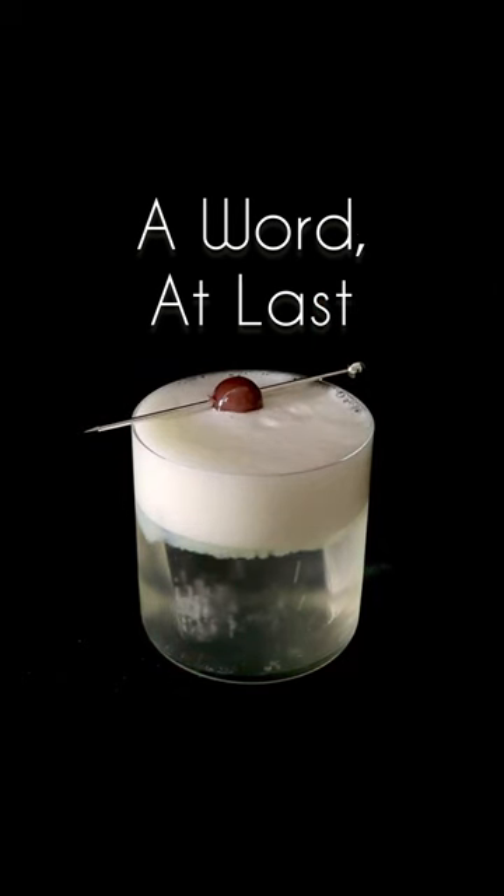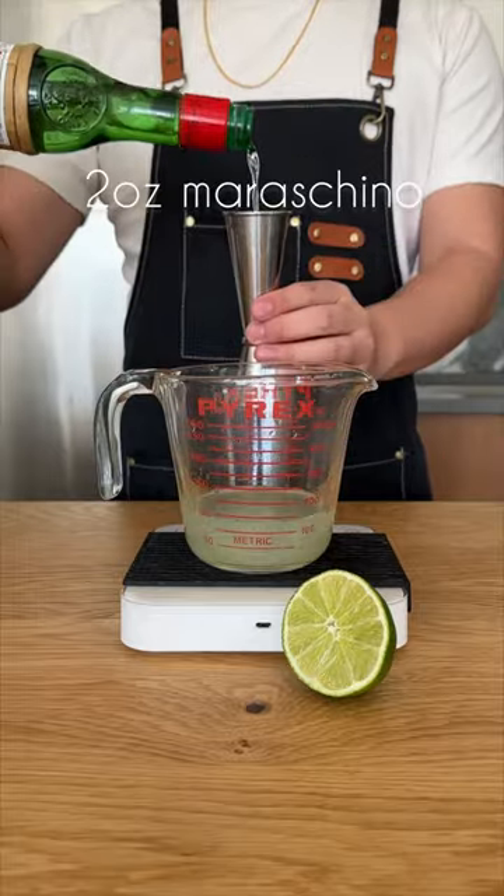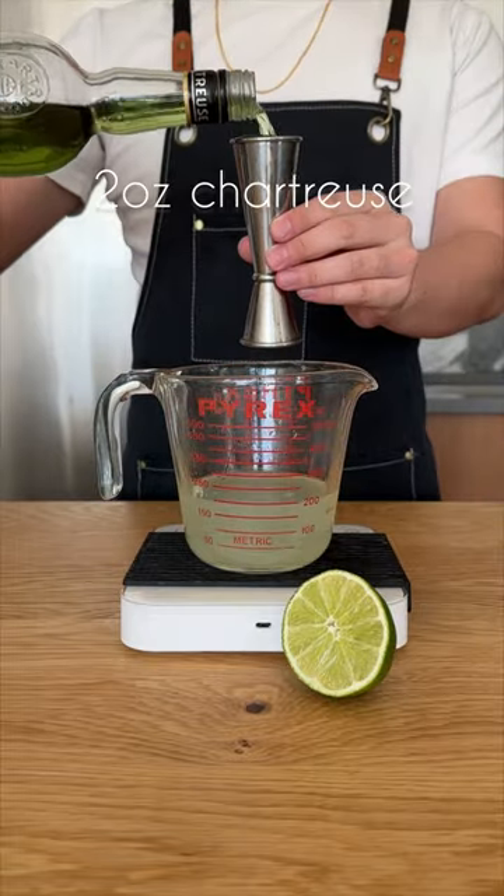The base of the cocktail is a milk punch. We start with two ounces of lime juice, two ounces of gin, two ounces of maraschino liqueur, and two ounces of chartreuse.